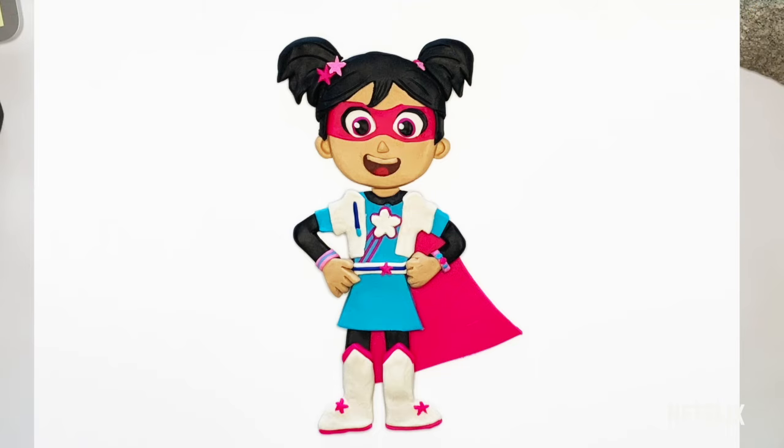So today we are going to make Starbeam from the hit Netflix kids show. Take a moment, take a breath, make a plan and try your best.